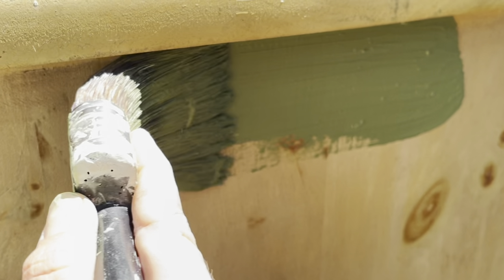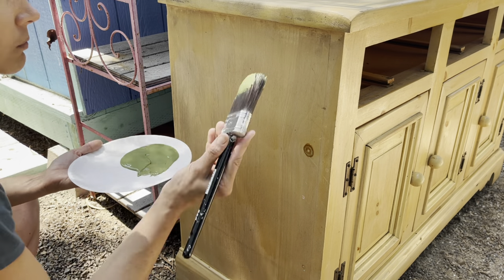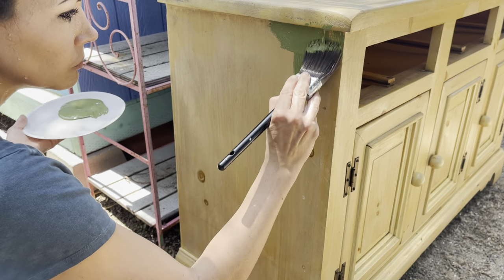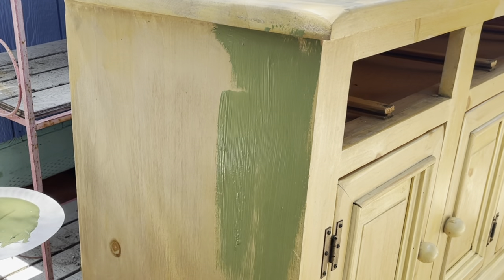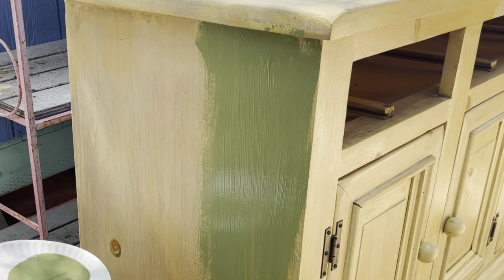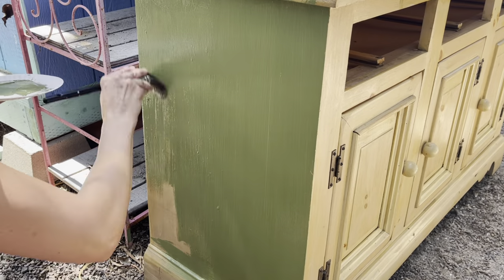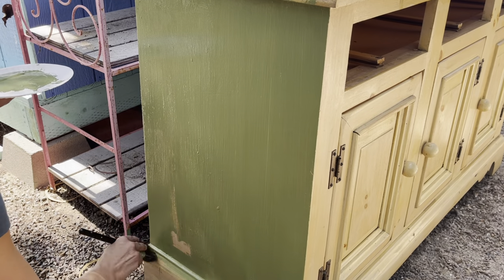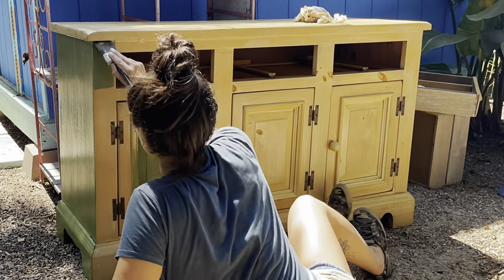Before heading to California, I was feeling burnt out and there were so many things out of my control. Coming here, taking a dresser and transforming it in four hours made me feel awesome. It's one thing I know I can do — take a tired old dresser and make it beautiful. This was the perfect reset and reminder that my story is super important and it's something I want to share with y'all.